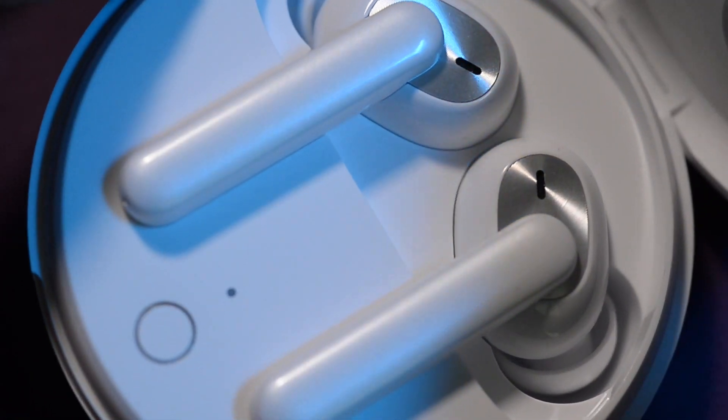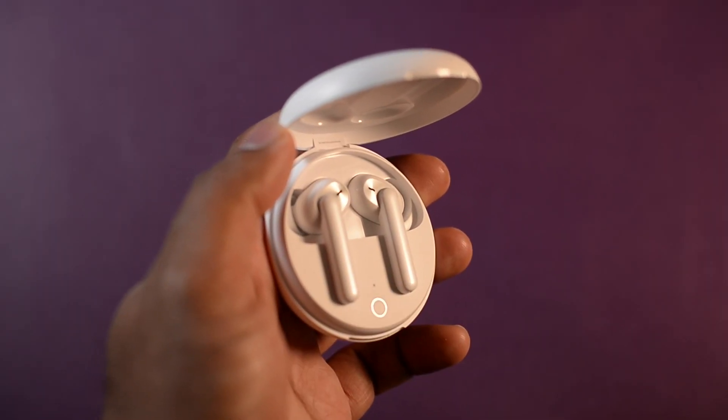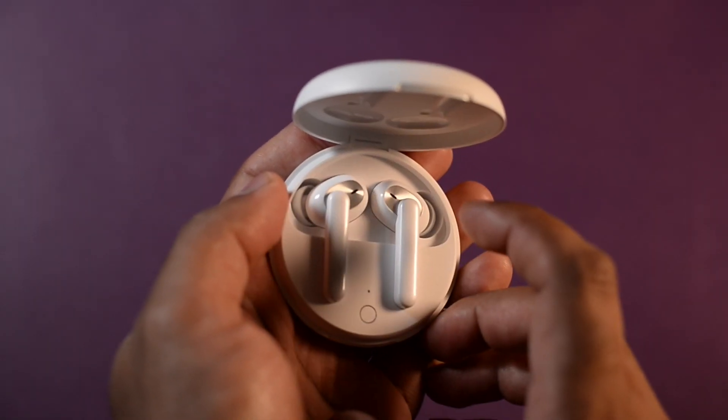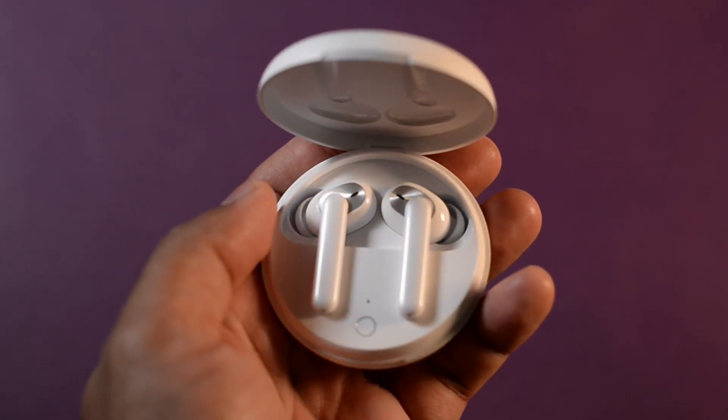They remind me a lot of their bigger brother, the Oppo Encofree. The pairing button is placed right under the LED light for that first sync up. The earbuds have touch controls on the upper side of their stem. Double tapping the right bud lets you answer and end calls and skip to the next track. Double tapping the left bud lets you switch audio profiles — one being balanced mode and one being bass mode. Removing and reinserting the earbud will also let you pause and play your audio.